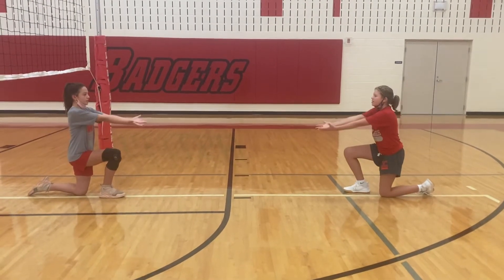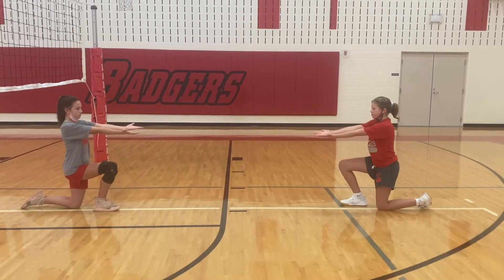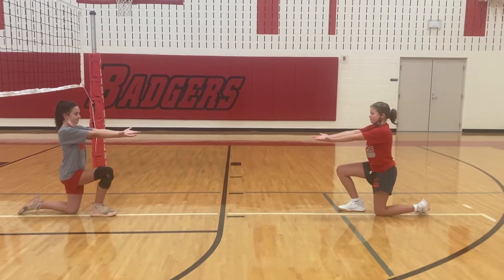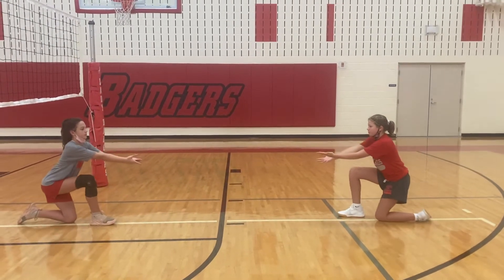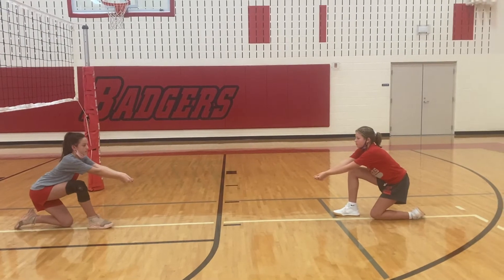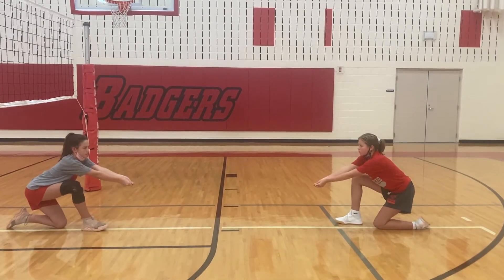Hands to the ball! So if you notice, both their hands are straight up and they're moving it to where the ball would be on the other side. And then they go into a bend, moving their hips back. Bend! Their platforms are coming together on their bend. Go ahead and go back to ready.